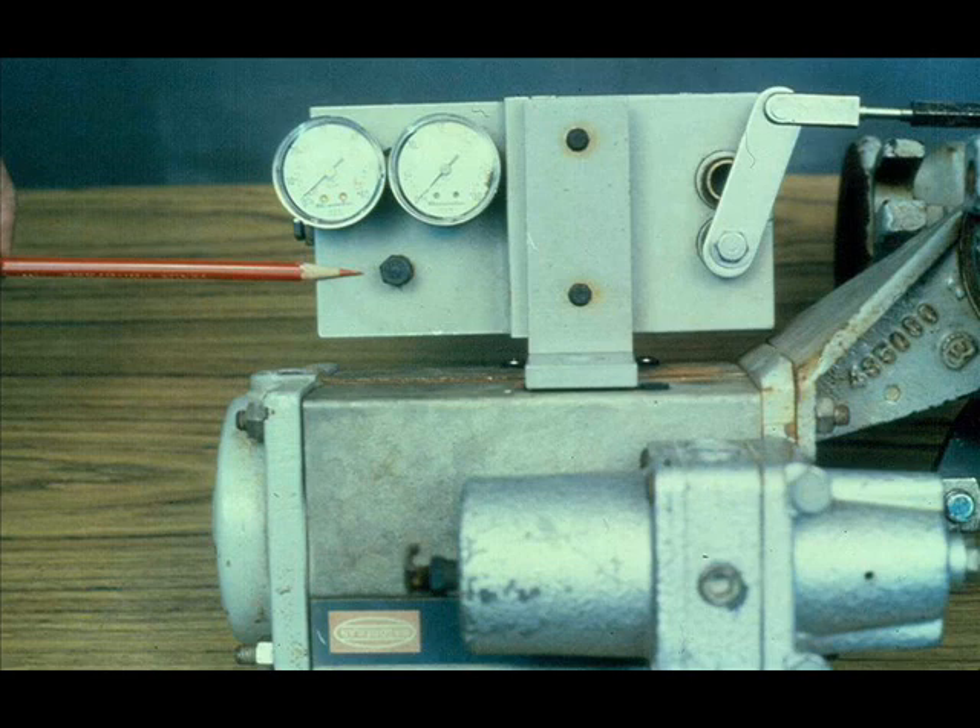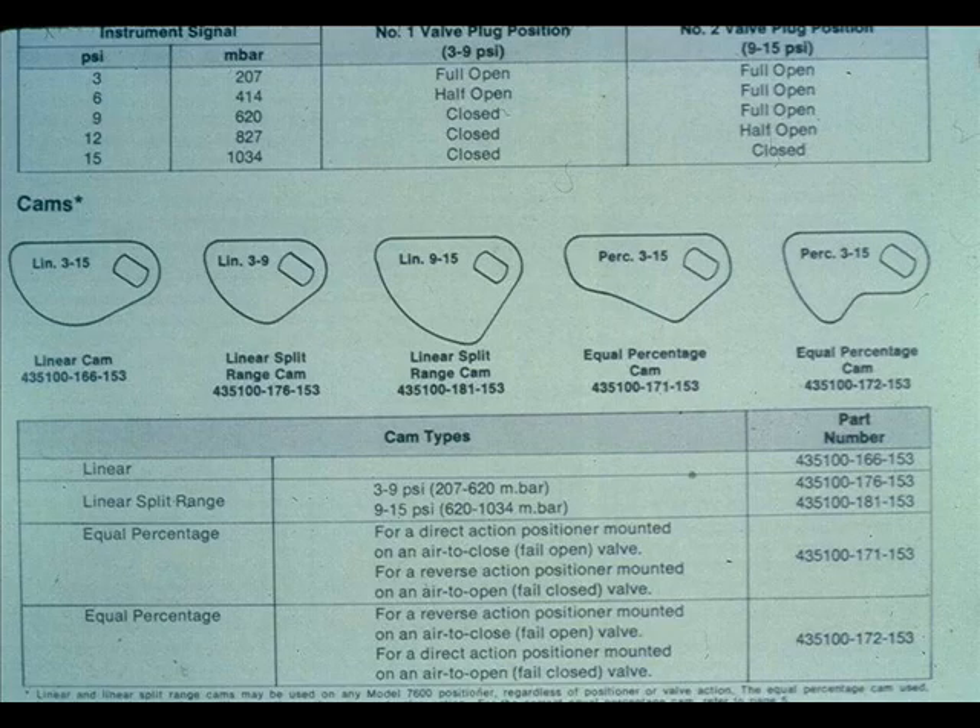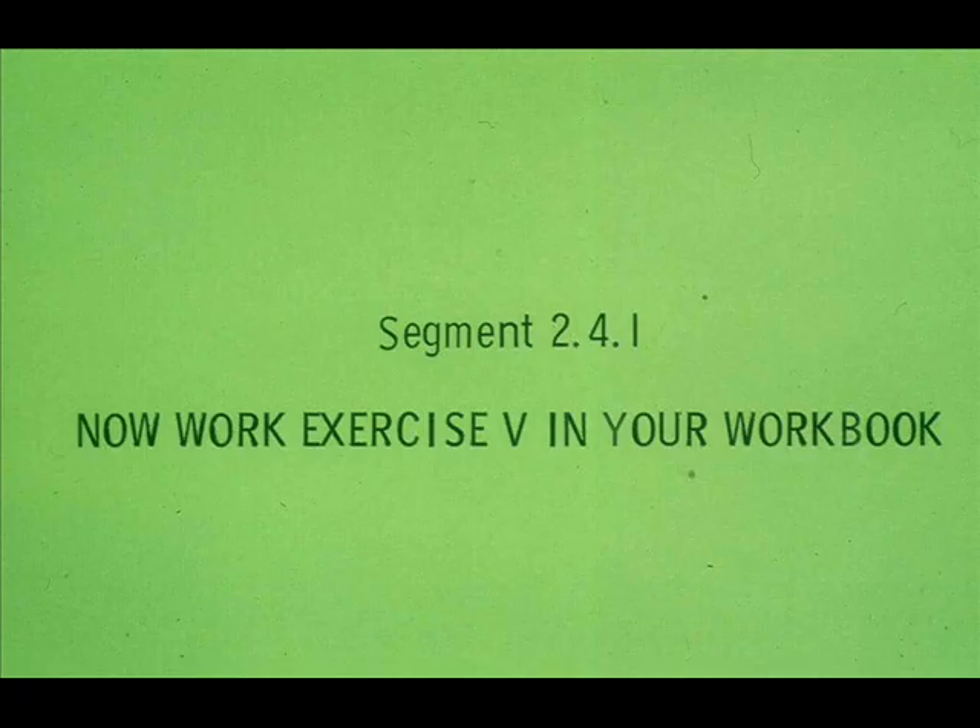The supply gauge must be removed and replaced with a plug. The cams determine span, characteristic, and range. Now work exercise 5 in your workbook.